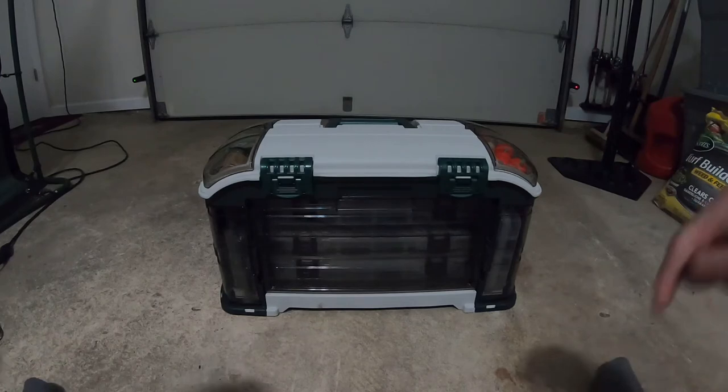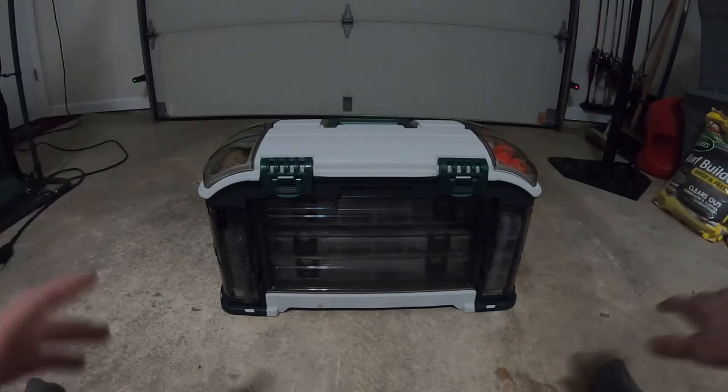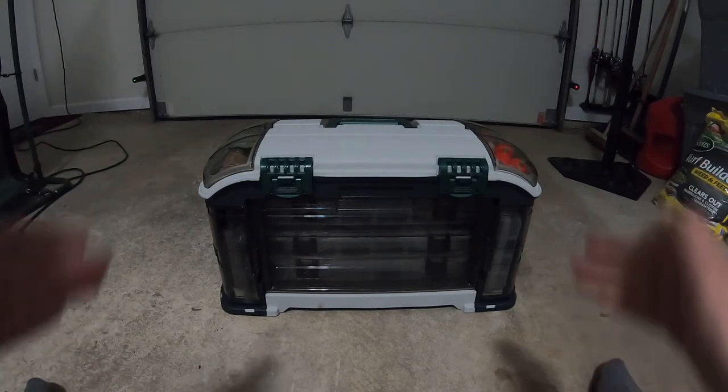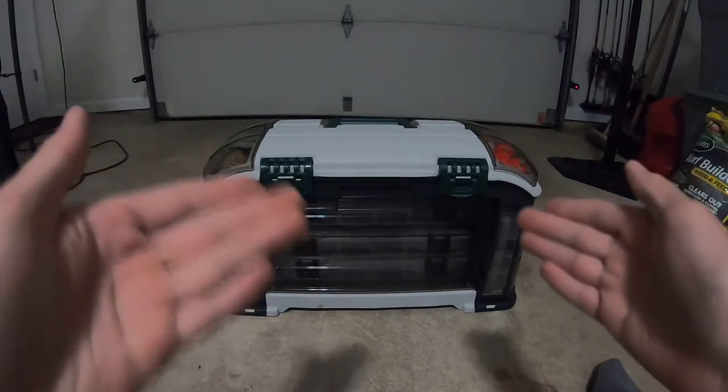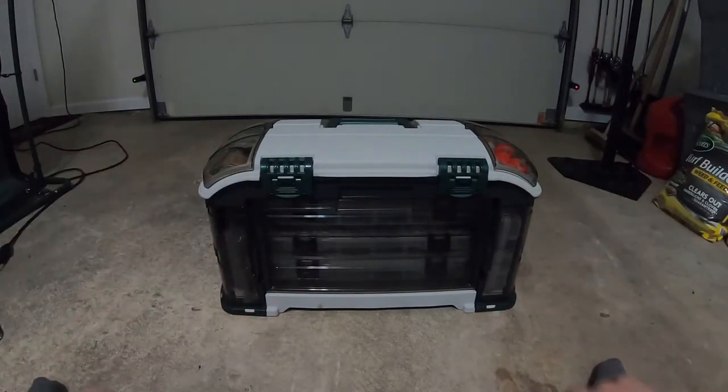About 9-10 months ago, I created the first video on what's going to happen. So it's been 9 months. For my birthday I went to Cabela's and got a bunch of stuff. We also needed a new tackle box, so if you go to the other video and compare it to this one, you can definitely see the difference.